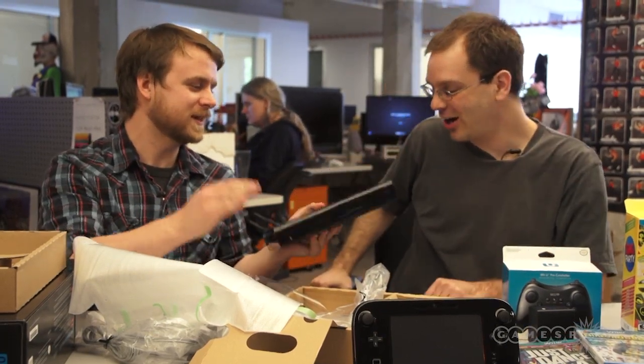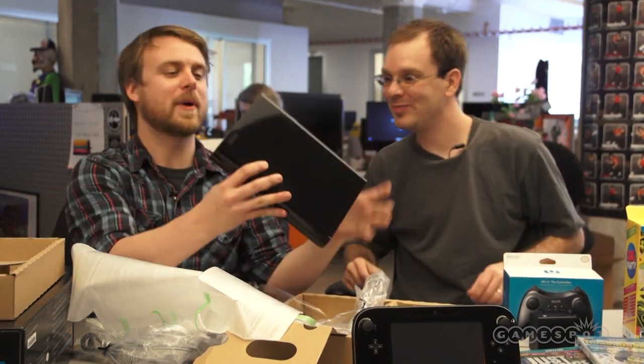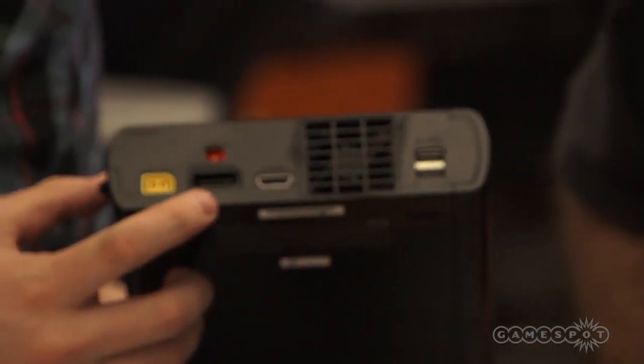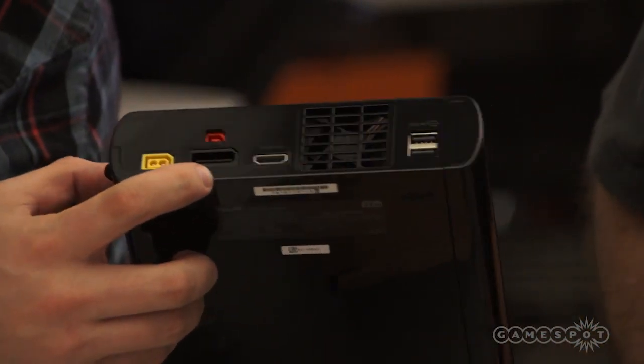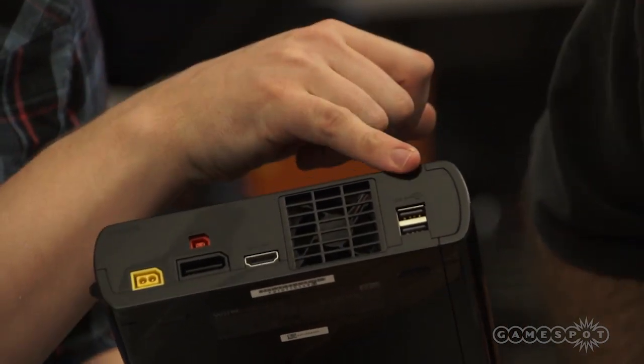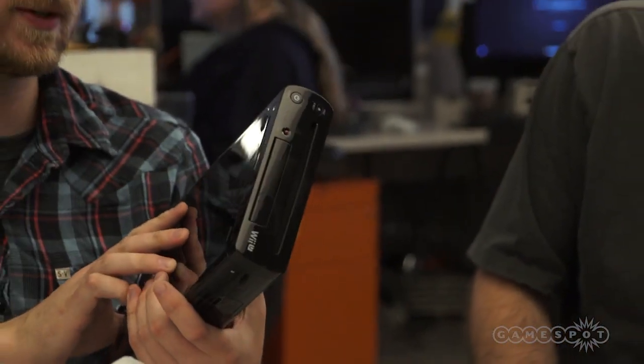That's for the power — it says AC. On the back you've got the power adapter, Nintendo's AV out port that they've been using since the GameCube — although that looks slightly different, that might be new for this. You have your sensor bar output and then HDMI. Two USB ports — I believe they are USB 3.0. And the system itself is kind of a longer, rounder version of the Wii.